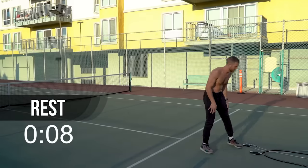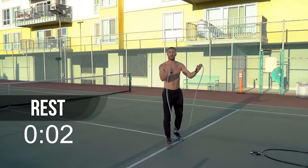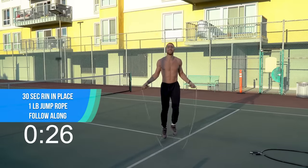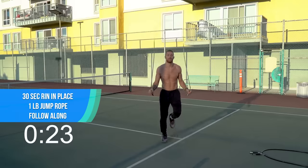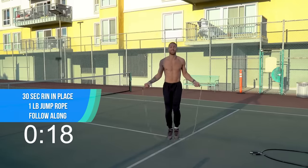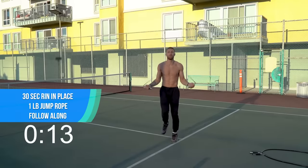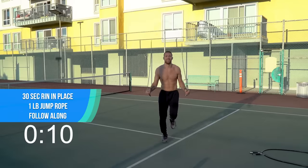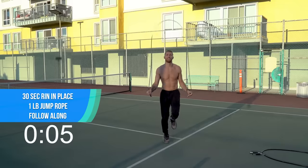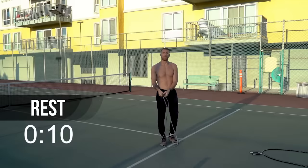Rest for 10 seconds, keep your one-pound rope. We're now going to do one-pound rope for 30 seconds — 30 minutes would be hard! One in place, let's go. You got this, it's only 30 seconds. Get focused, focus on your breath in through the nose and out through the mouth.